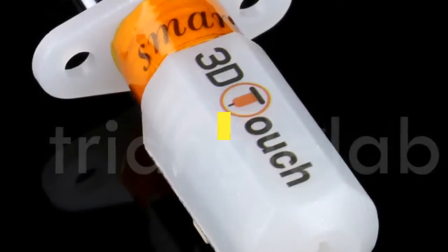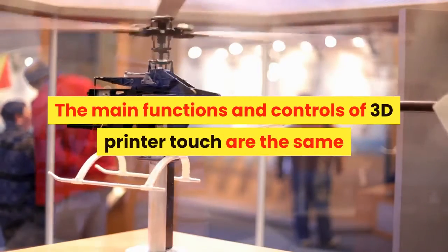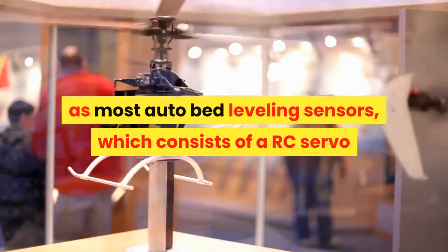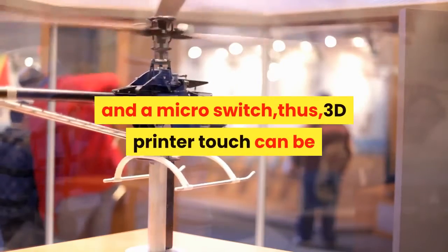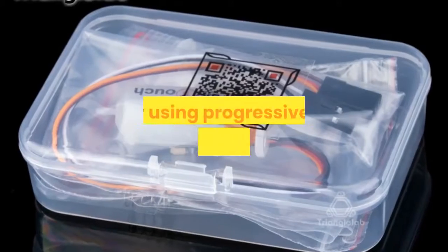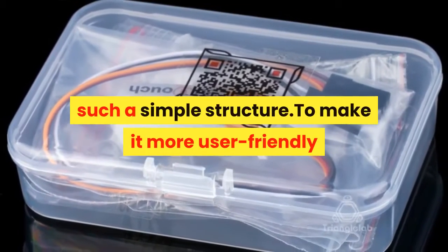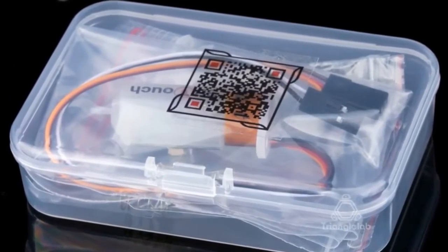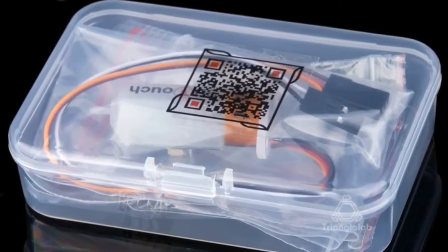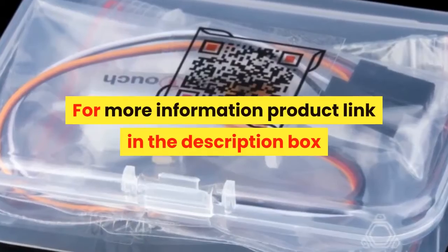Number 2. Brand name: DFORCE. The main functions and controls of the 3D Printer Touch are the same as most auto-bed leveling sensors, consisting of an RC servo and a micro switch. The 3D Printer Touch can be used on almost every 3D printer control board. By using a progressively designed solenoid and hall sensor, it integrates high precision in a simple structure. Smart functions include self-test, false alarm, alarm release, and test mode for M119. For more information, product link in the description box.